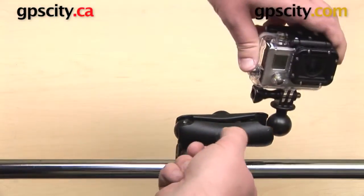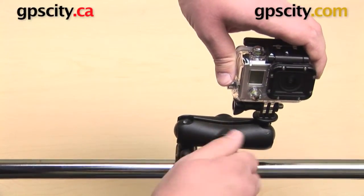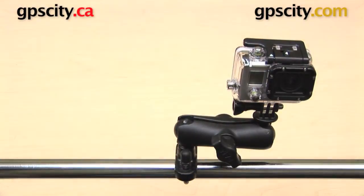So that is a quick look at the RAM Mounts Zinc Coated U-Bolt Mount for the GoPro Hero series. This is the RAM-B-149Z-GOP1.